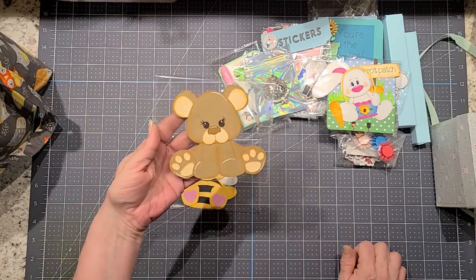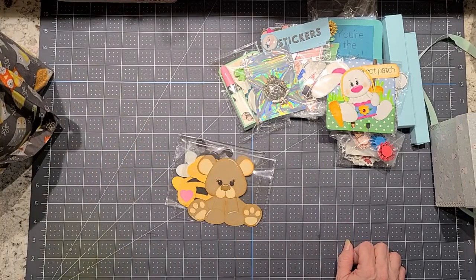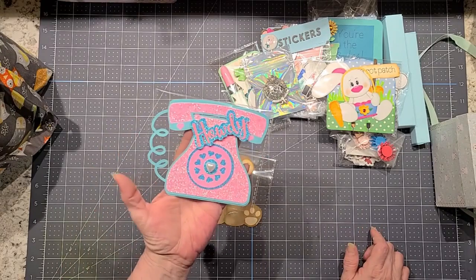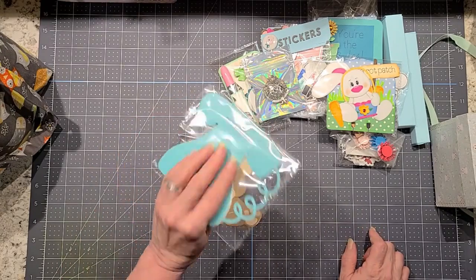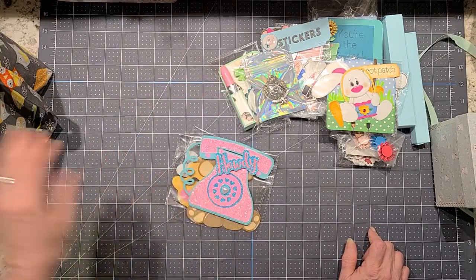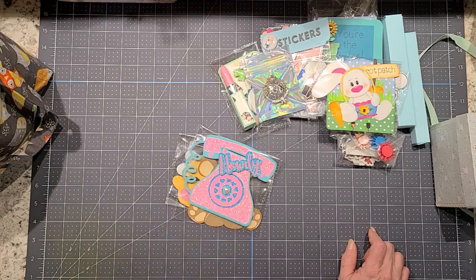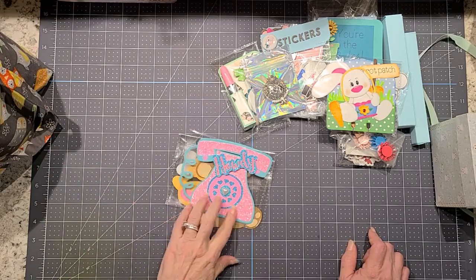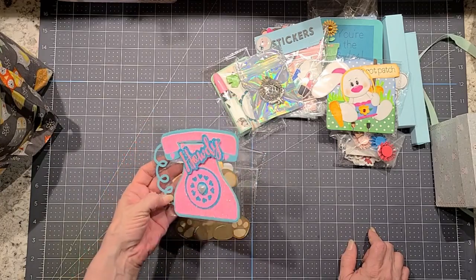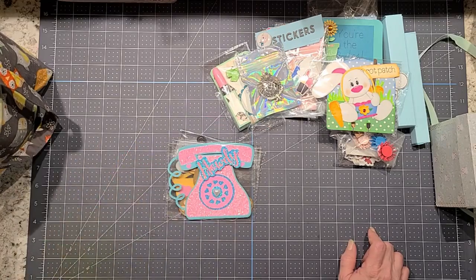I did her the bee — these are all just cut out, then you ink them and glue them together. And then I did her this little teddy bear. And this one I did a telephone that says "Howdy" on it, because I'm from the south and we say howdy a lot. This is not a die — all of this was out of my Cricut. This one I kind of made up myself; they had a file and I just deconstructed it and reconstructed it how I wanted it to look.